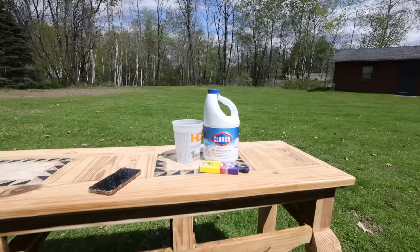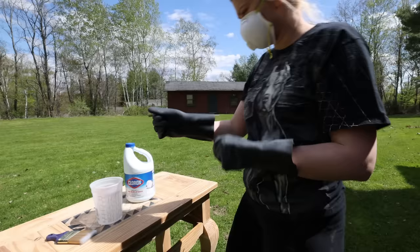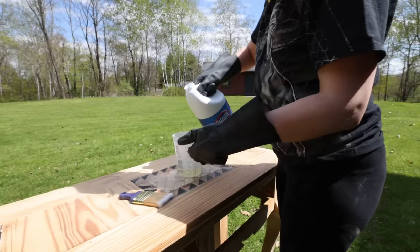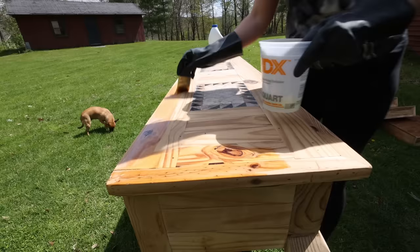Now for the bleaching part. I didn't want to use my chalk paint brushes for this, so I purchased a Wooster 2-inch brush at Home Depot. Make sure you have some heavy duty gloves, and I also recommend a mask and working outside. Pour some bleach into a cup — make sure it's plastic and safe for bleach — and simply start painting it on like paint.